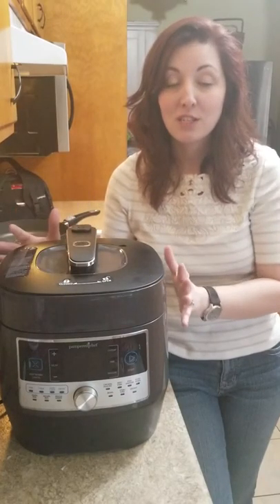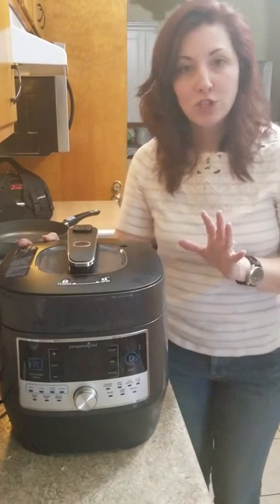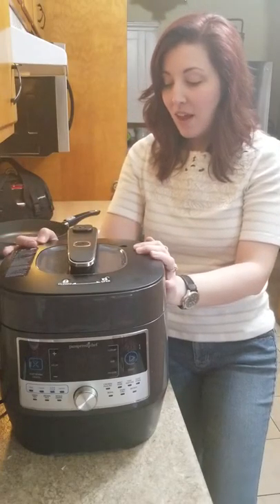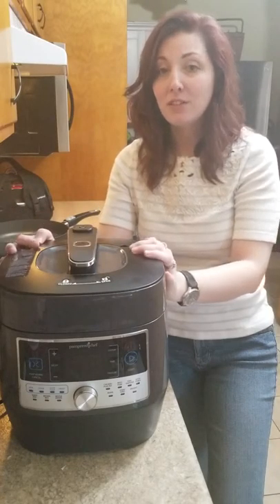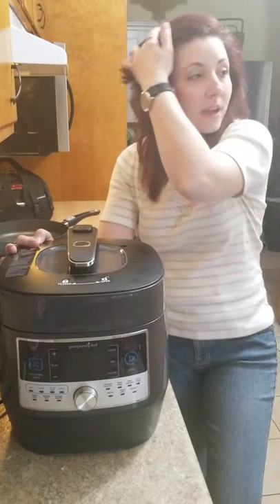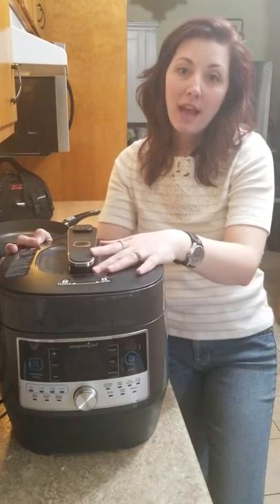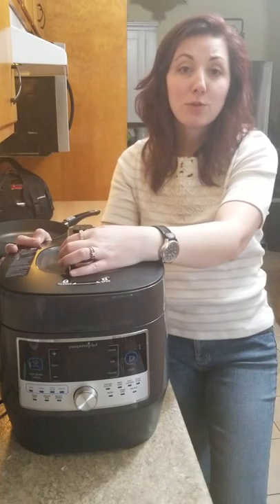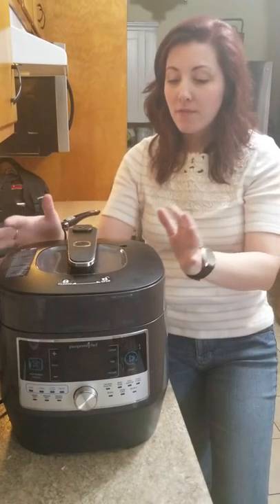Something you don't see just by looking at it is all the safety features it has. Pampered Chef spent two years researching and developing this appliance, working directly with customers to find out their concerns about pressure cooking. They took all of those concerns and fixed them — which was one of my biggest reasons for getting this. Pressure cooking is much safer now with modern technology, so this is not your mother's or grandmother's pressure cooker.